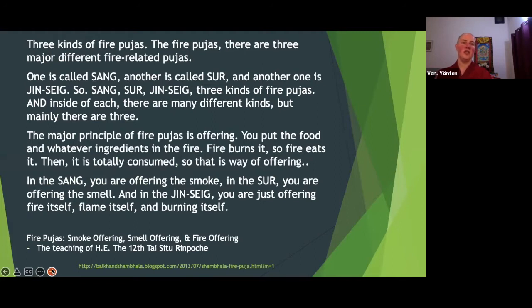Inside each of these three there are many subdivisions, but the major principle of fire poojas is offerings. You put food and whatever ingredients in the fire, the fire burns it — fire eats it — and it is totally consumed. That is the way of offering.